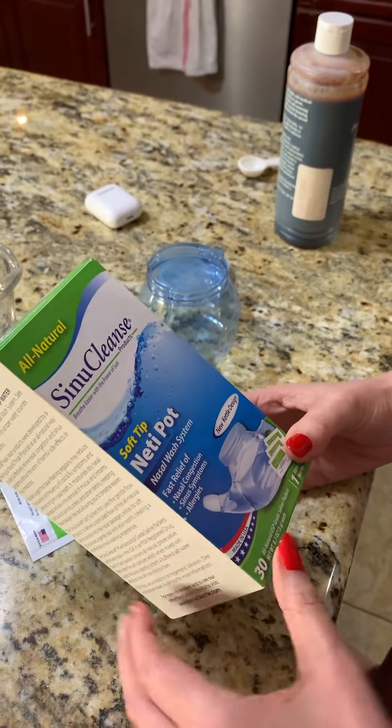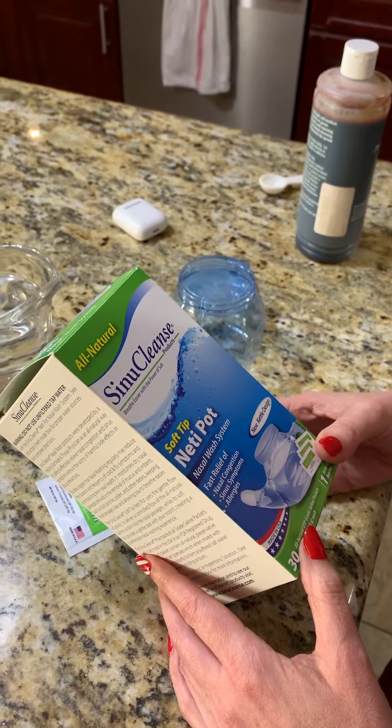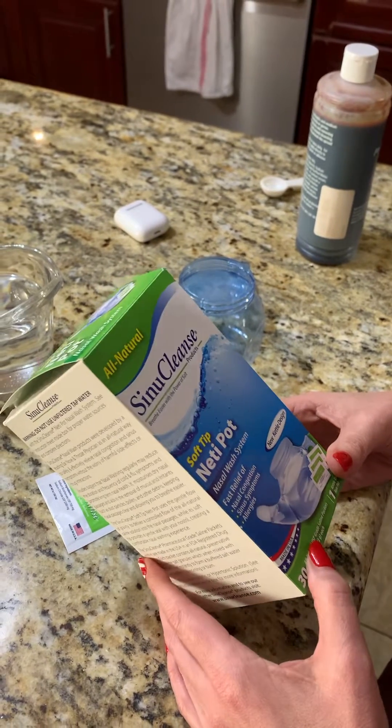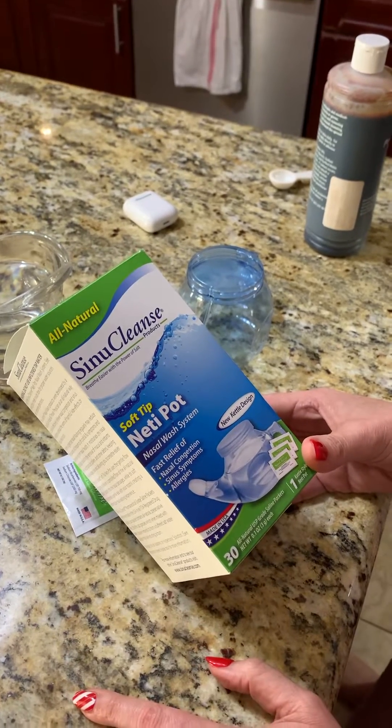Hi, good morning! This is Monica, quality NP Health Services, your favorite nurse practitioner. Today I'm going to be showing you how to make the betadine nasal wash. I have here just a generic form of a neti pot.